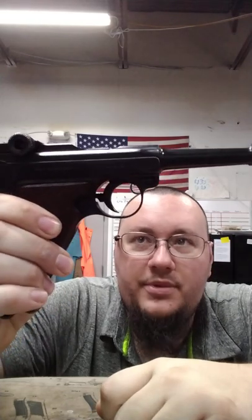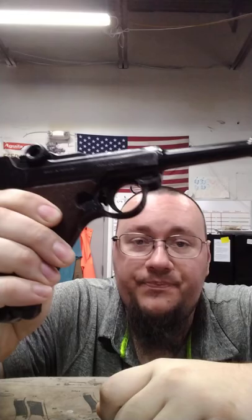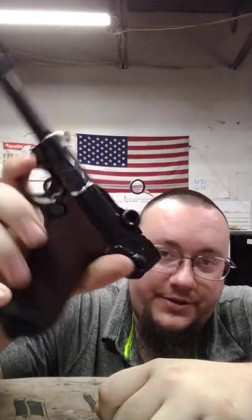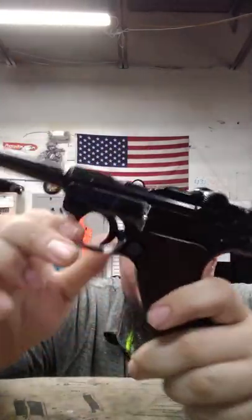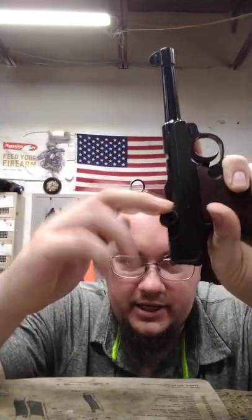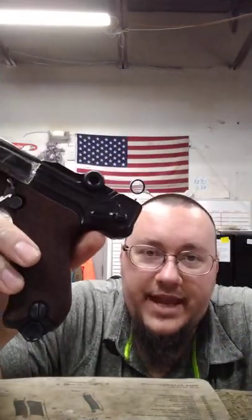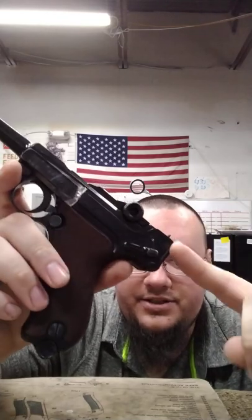What's going on YouTube, Kilton Gunsmith here with something pretty cool. What I got is an Erma EP22 — it is a Luger pistol in .22. These are made in Germany, and the cool part is it's got the same weight and action toggle as an original Luger, and they do have some similarities in design.